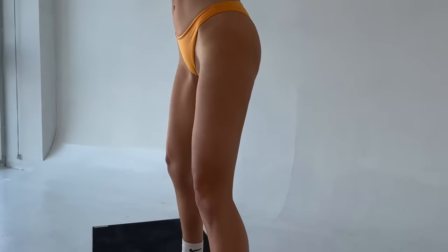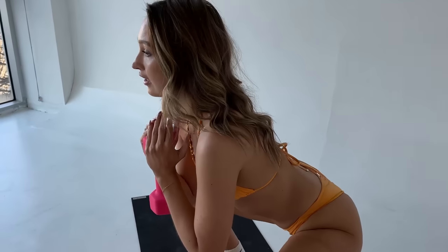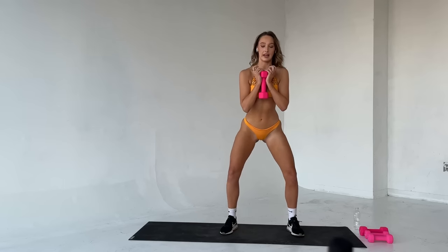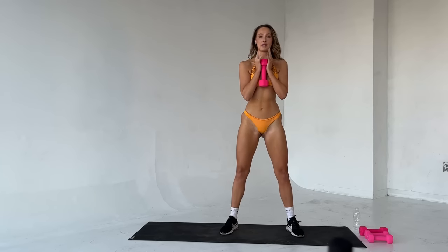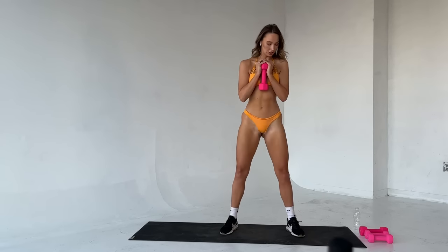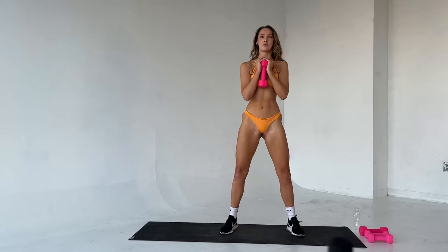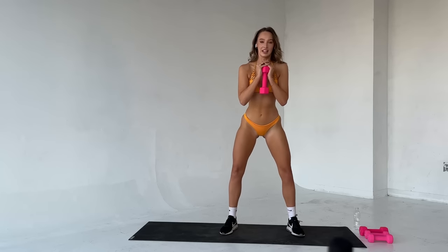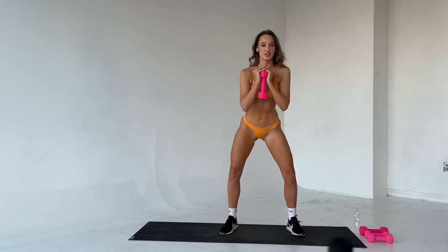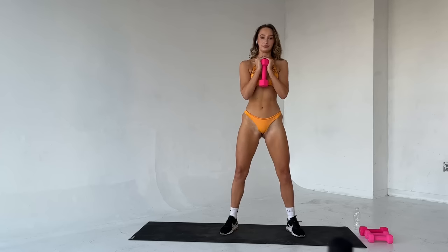Two. Squeeze up. Good. Three. Inhale as you go down. Good. We are halfway there — six reps left. Bring it down, good. Keep that chest up, push those knees out to the side as you bring it down. Good. Four more and down, good. Squeeze up. Last three. Last two. Good. One more here. Squeeze up. Good.